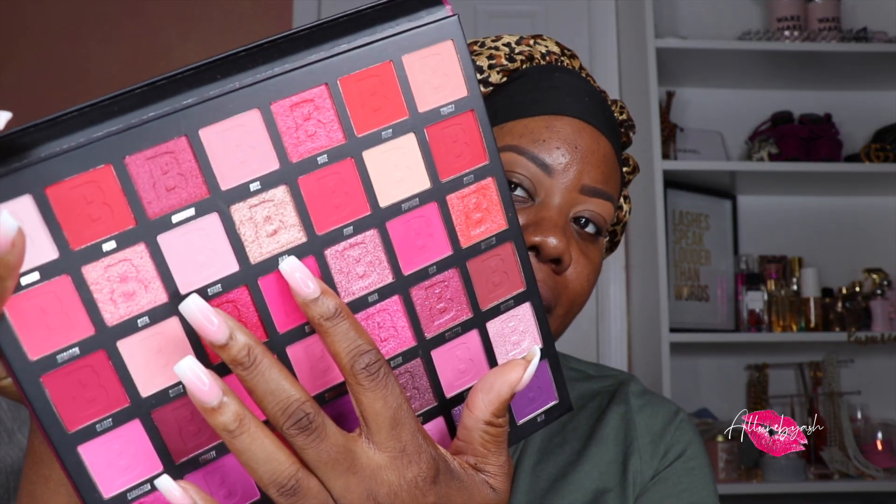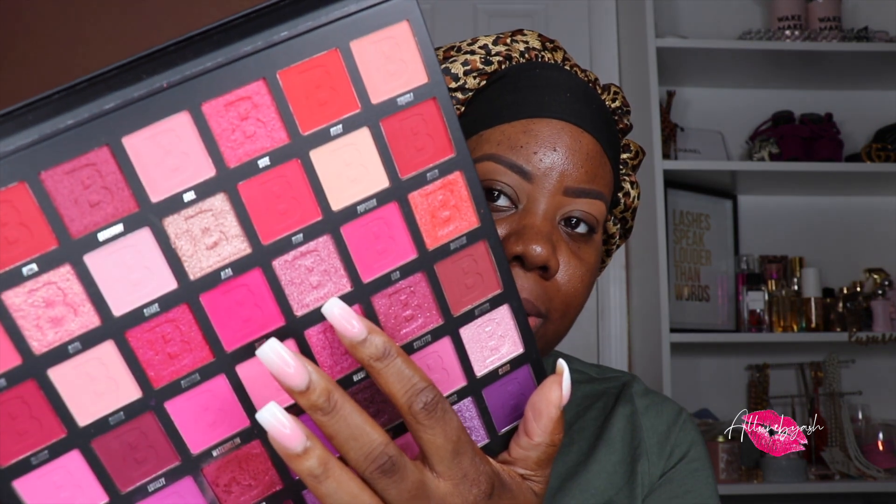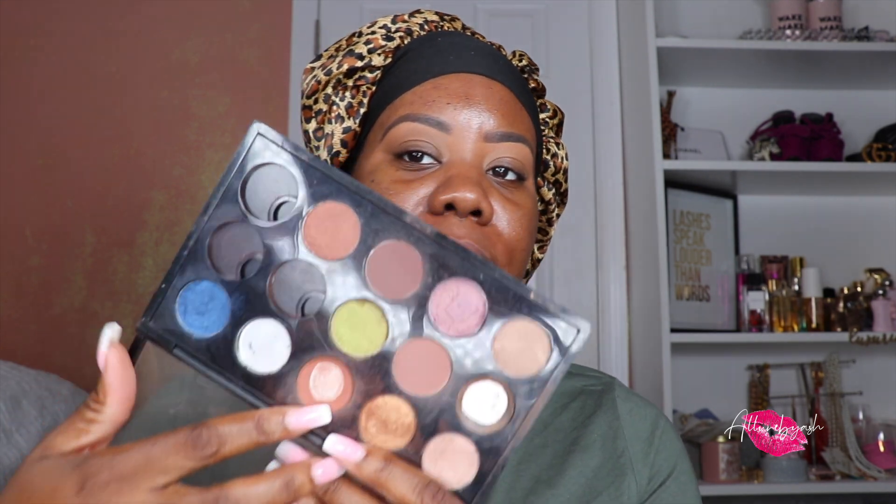I'm going to go into Alba, which is this shade right here — it is gorgeous — and maybe a little bit of Nova. I might do those two, and as far as the crease, I'll figure it out. I don't know if I really want to do too much purple. I do want to go into some neutral colors in the crease, so I'm diving into my MAC palette with Swiss Chocolate and Brown Script.